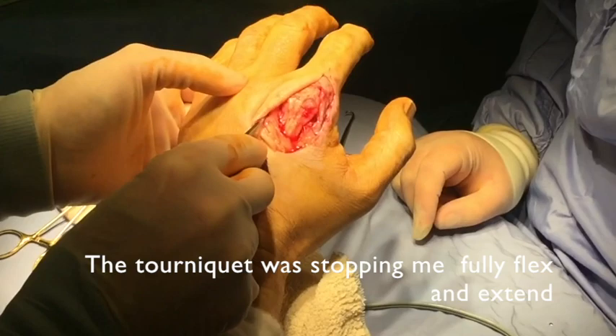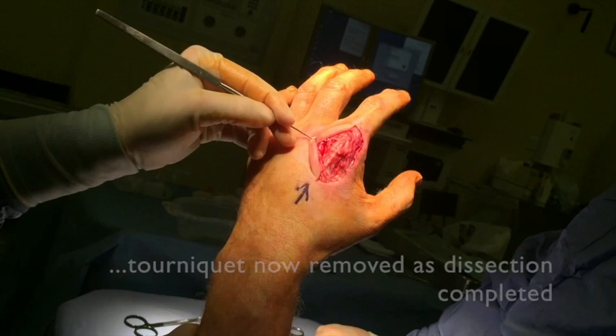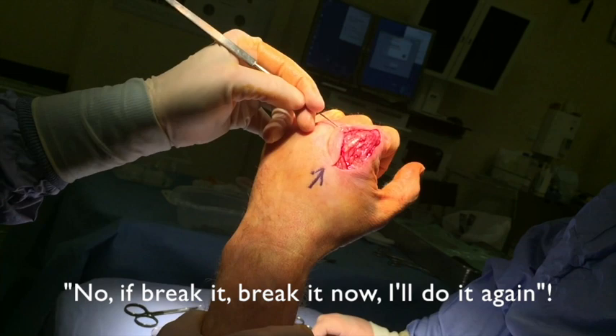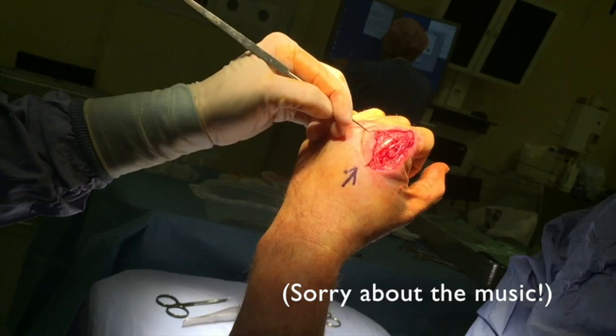Make a fist again. And relax. Just bring it down. Make a fist — I'm gonna be very gentle. No, if you break, you break it now. I'll do it again. That's not a problem. That's for the flex. And flex again. It's not scissoring.